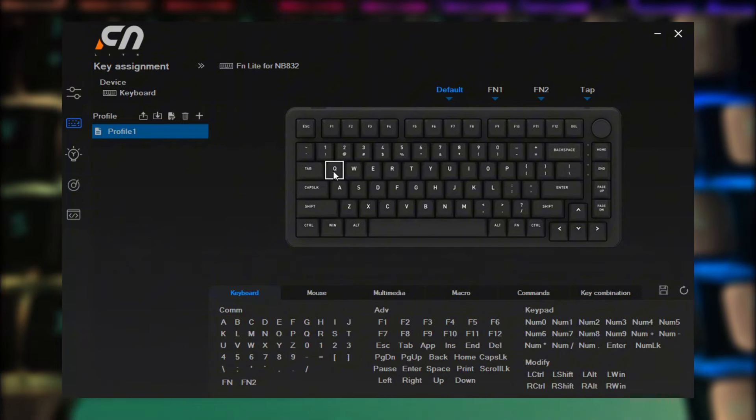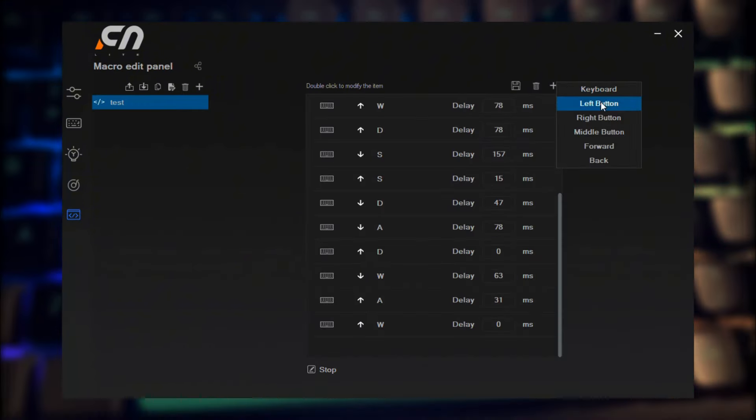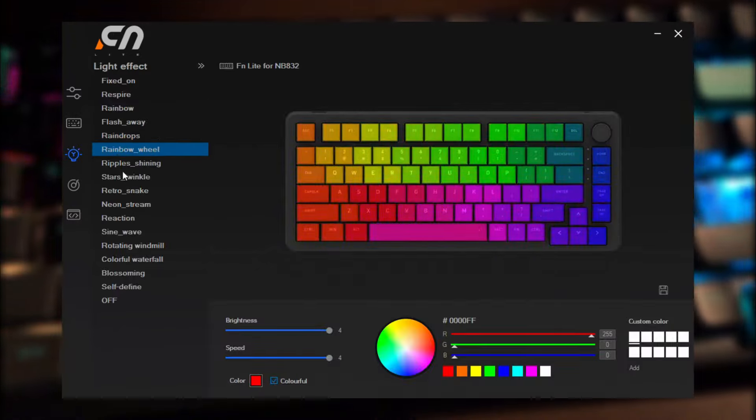The software is standard, with options for keybinding, macro recording that detects mouse clicks, and RGB customization.